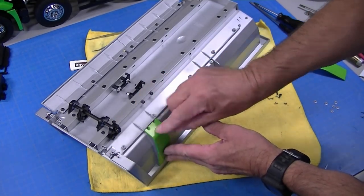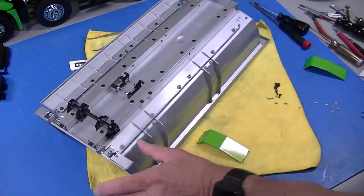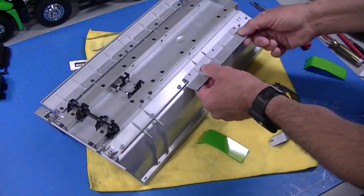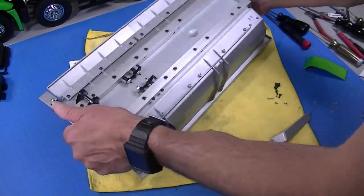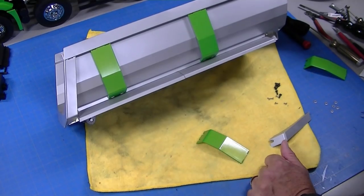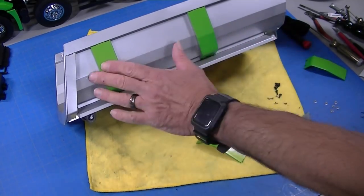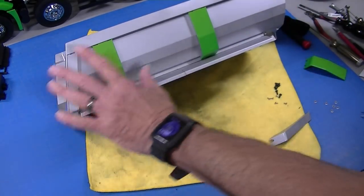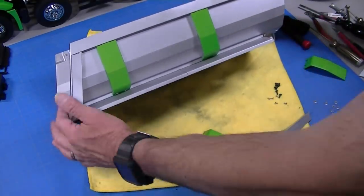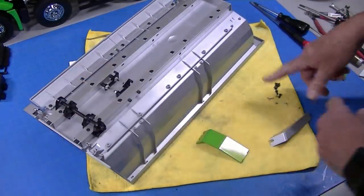I painted these side ones green. The rails mount like this, so that's the effect when it's finished. I decided to paint these green to match the cab for a couple reasons — I thought it looked good, but also it breaks up your eye when you're looking at this large expanse of aluminum color. So I'll finish mounting the rest of these pieces.